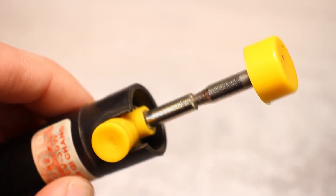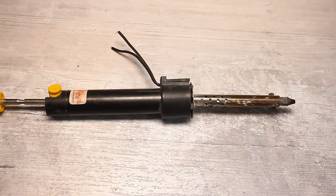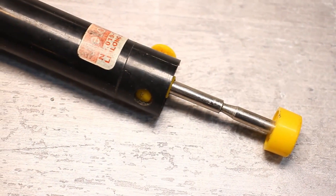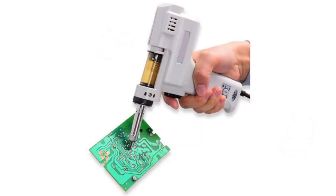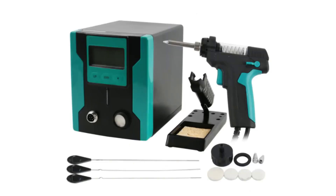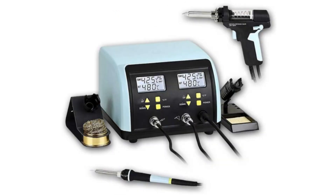The device doesn't shine with mega convenience as it is mechanical and each time the mechanism needs to be charged just like a regular desoldering pump. But there are also desoldering vacuum guns that have a vacuum pump built in — press a button and the solder starts being sucked in, which is very convenient. Such guns can be standalone and powered from the mains, or be part of professional soldering stations.